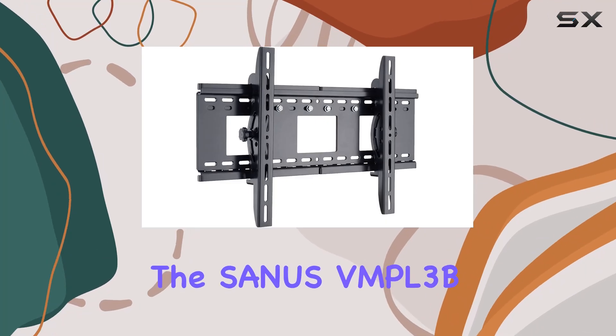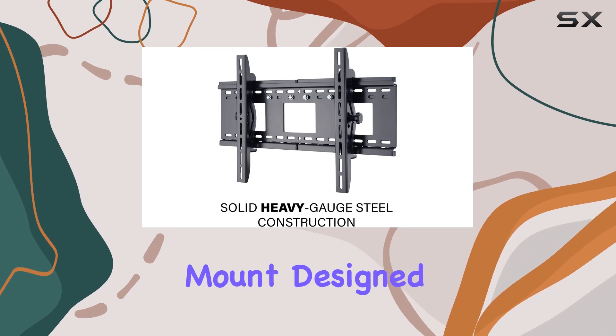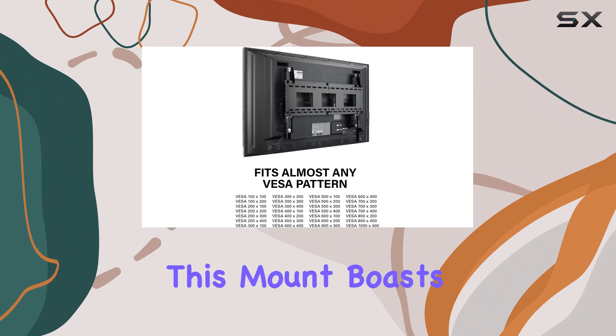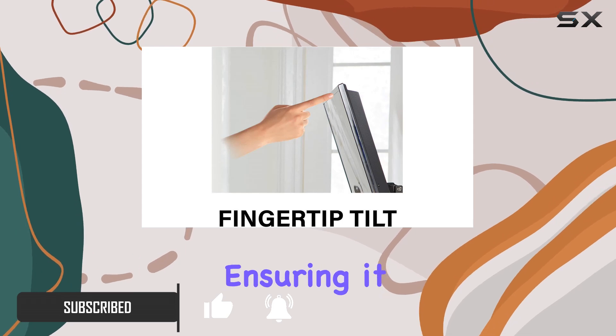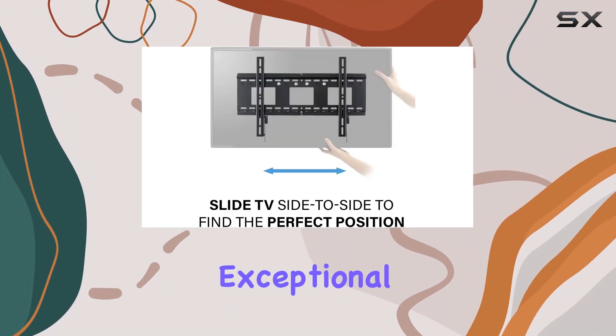Today, we're diving into the Sanus VMPL-3B, a heavy-duty tilting TV wall mount designed to support large screens from 50 to 90 inches. This mount boasts a robust build with solid heavy-gauge steel and a durable powder-coated black finish, ensuring it blends seamlessly with any decor while providing exceptional strength.